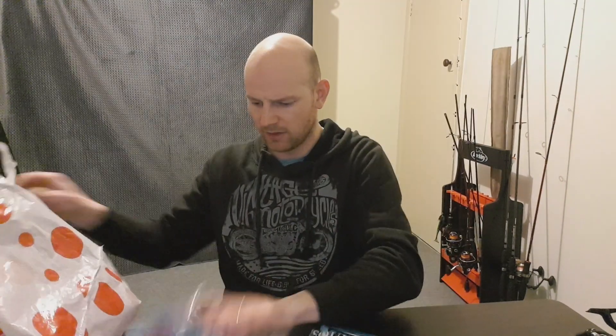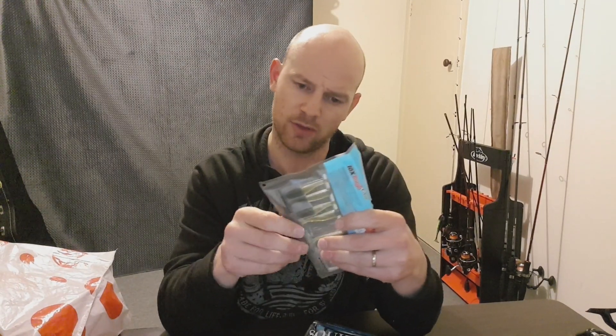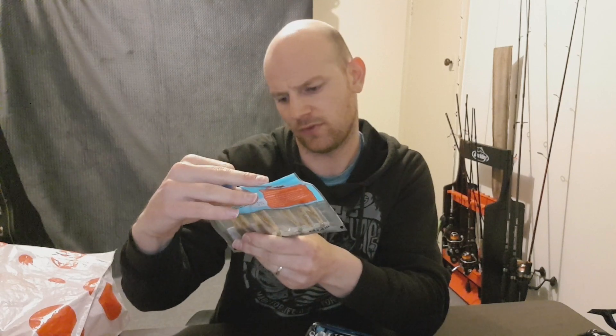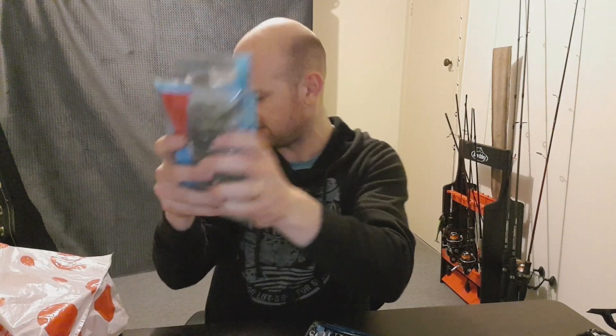First things first — loads and loads of plastics. I've got a few bags of Z-Man: a massive bag of spare grubs, looks like two and a half inch. There are some Slim Swims in there as well, which obviously have some UV in them. Blood Worm colour two and a half inch grubs, Blood Worm Slim Swims in two and a half inch as well. Also Pumpkin Slim Swims and Pumpkin Grubs — six packets of Z-Man Slim Swim plastics.